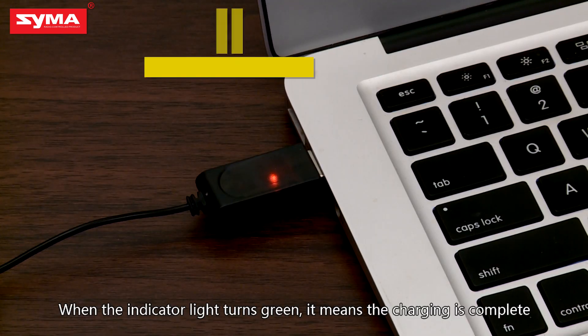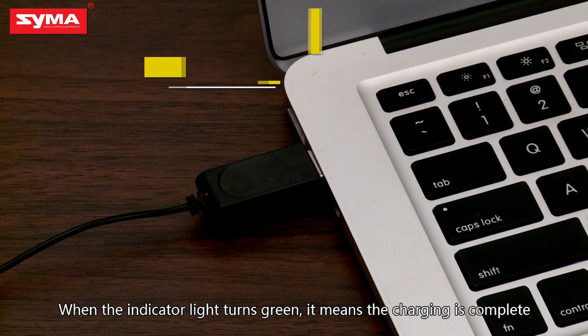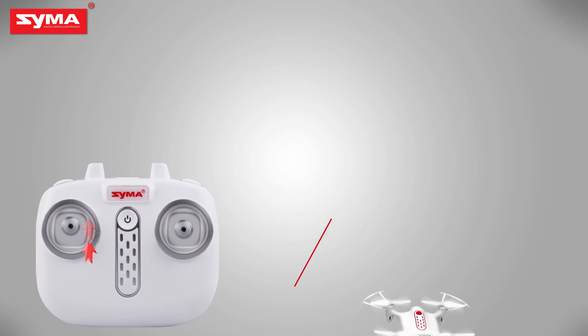When the indicator light goes off, it means charging is finished.